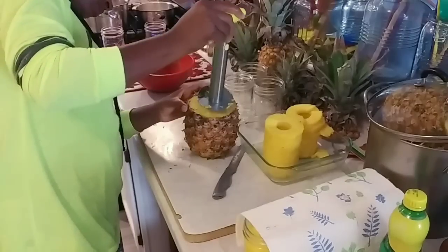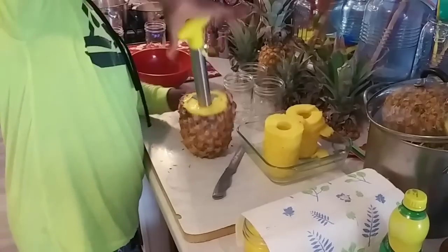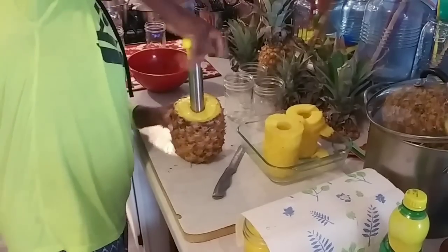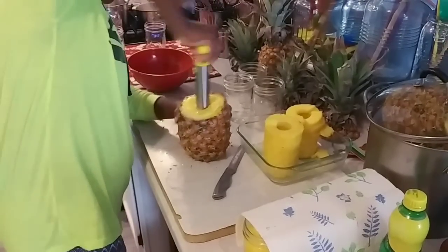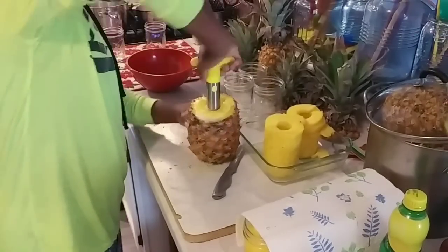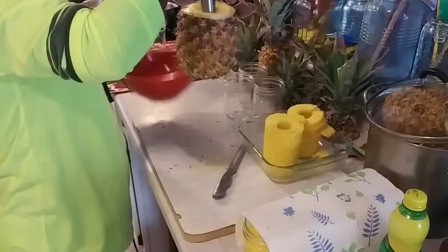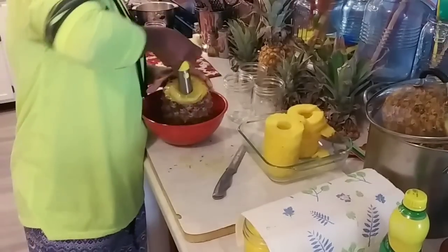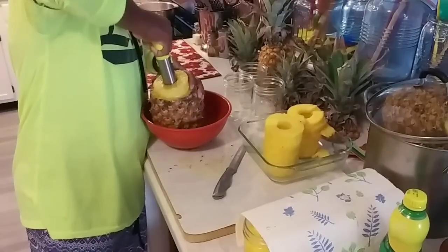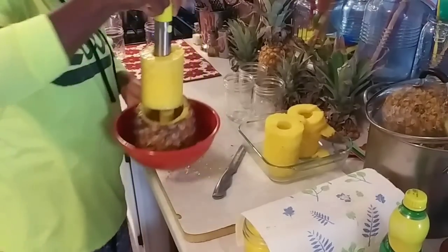I'm going to grab my little corer, line that up with the core on the pineapple, and start to twist. All right, that's my crunch. I'm getting pineapple juice everywhere — got to put it in the bowl. Now I'm going to pull this up, and be careful because there is a blade on the end of this thing — it's sharp, so be super careful.